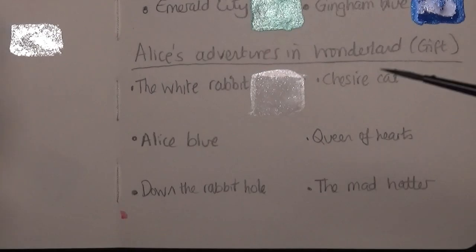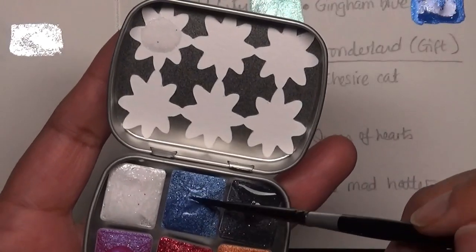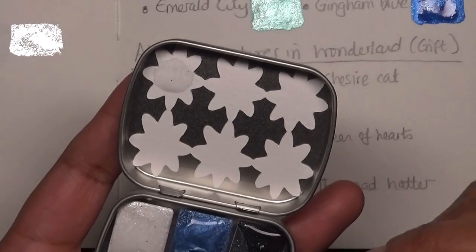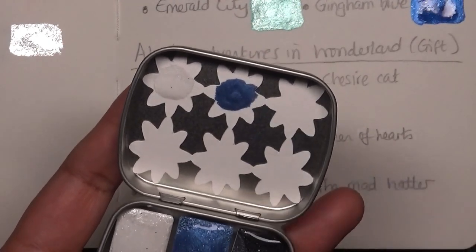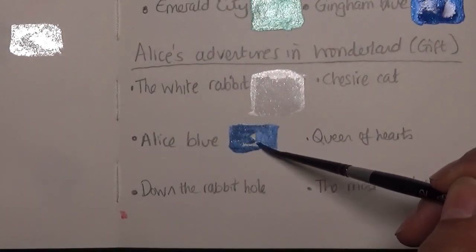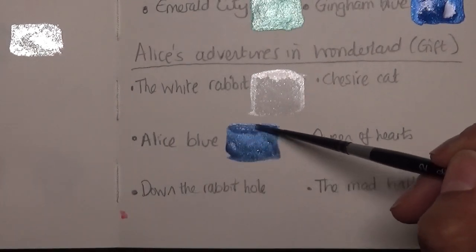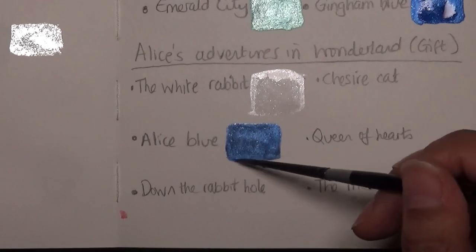I just need to make sure my brush is fully washed. The next one is Alice Blue — I'm adding another drop of water. Pop that on the swatch. That's a beautiful blue as well, quite different from the Gingham Blue. That's a stunning blue, absolutely beautiful. I really like that color.